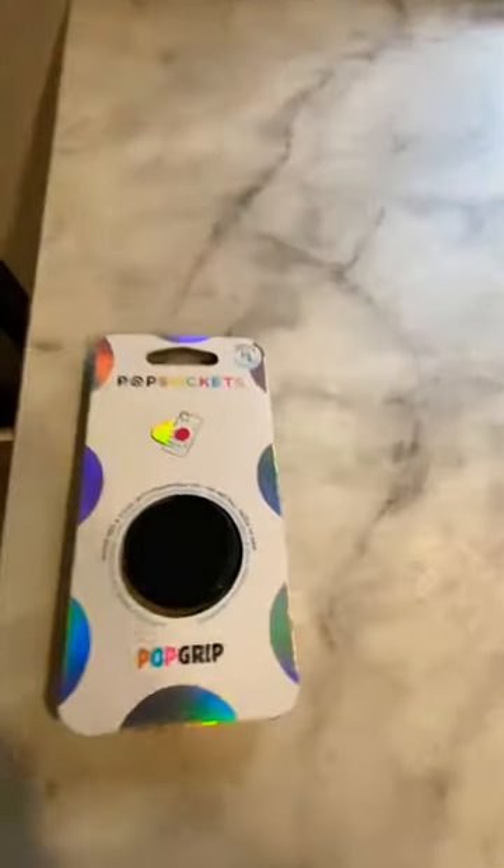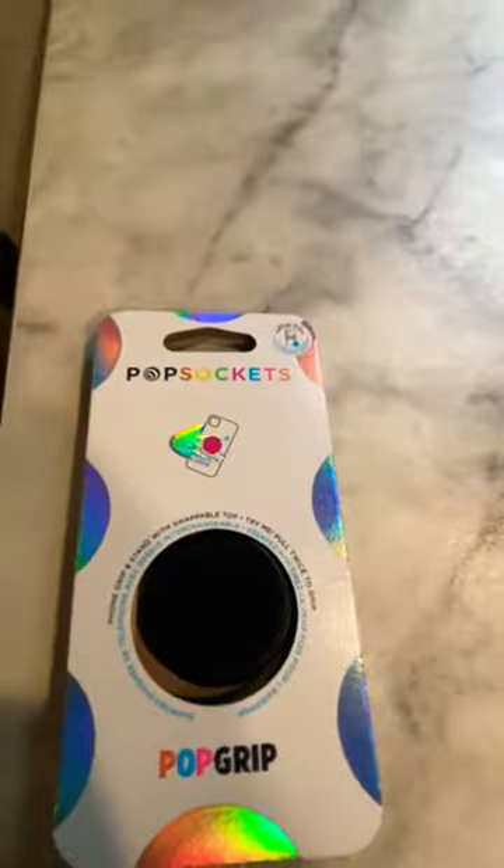What we did was bought one of these cheap pop sockets, I think from Target. We paid $5 for it. Popped it out of the package, simply push it right on here. Sticks on real good. You can open this up and you've got yourself a handle.